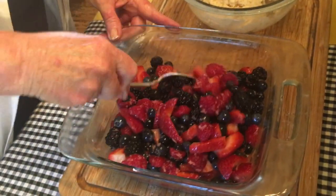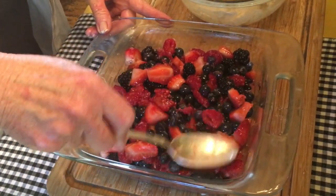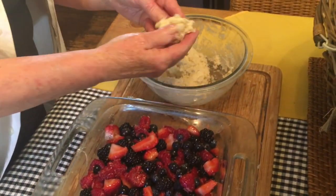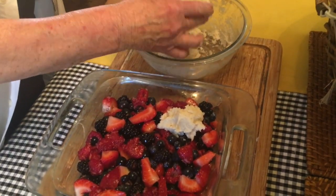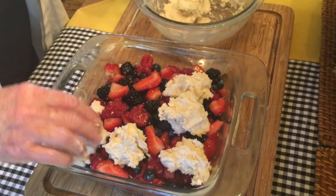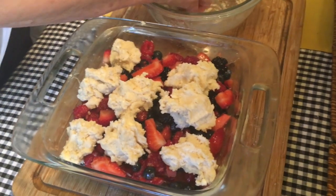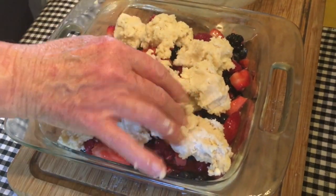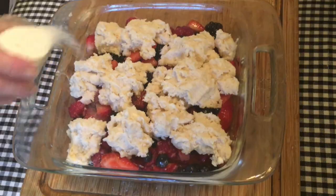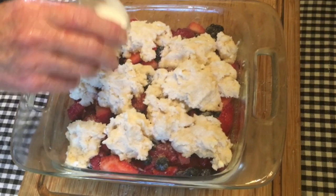Our berries have been sitting and they've released a lot of liquid, which is exactly what you want them to do. Spread the fruit evenly in your dish. Because this is a very dense mixture, treat it like you would a drop biscuit and just put big hunks of it around the fruit. You don't want to necessarily cover the whole top because you want some of the juices and fruit to bubble up as it bakes. Give it a light sprinkle of sugar before putting it into the oven.